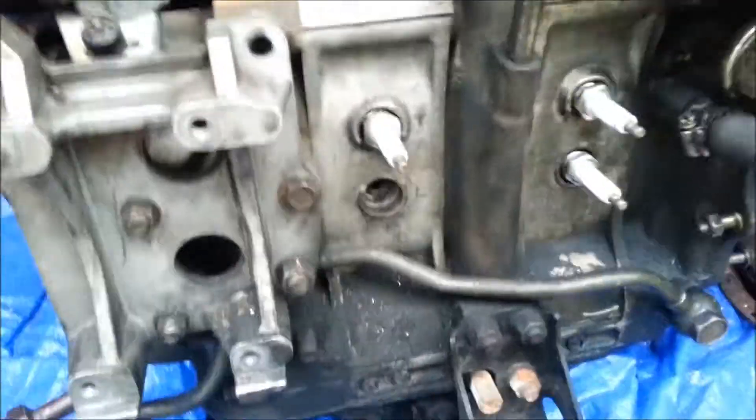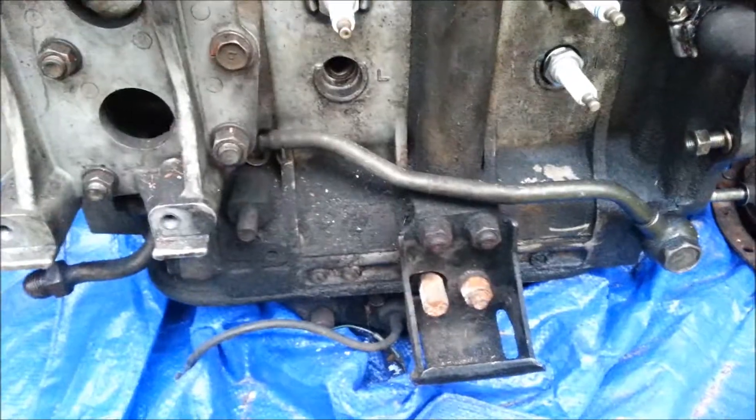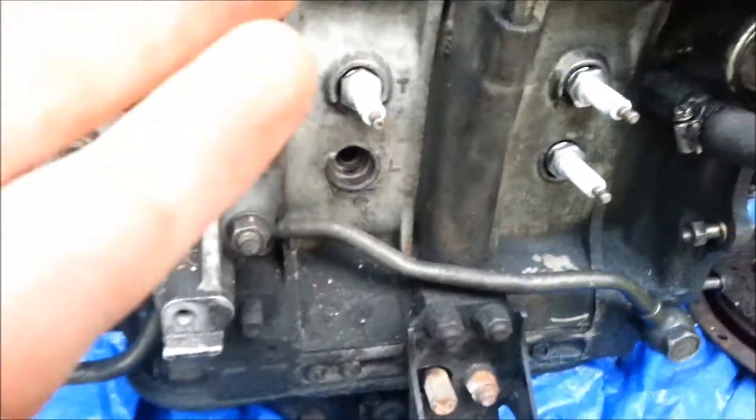I'm doing a little test on this engine because my buddy said he knew the person who used to have this in his RX7, and that the front rotor was popped.